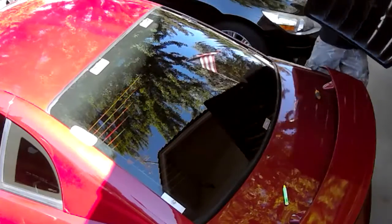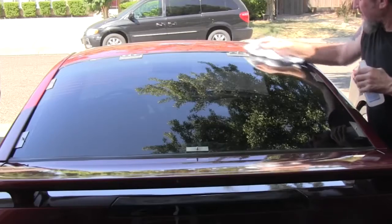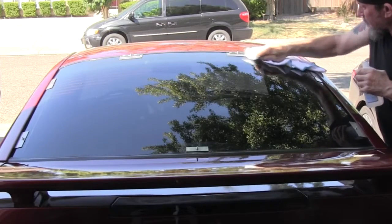After you get all your brackets stuck on there, take your louver off. Then take rubbing alcohol and clean off that adhesion solution.